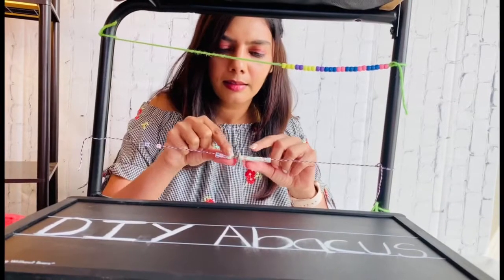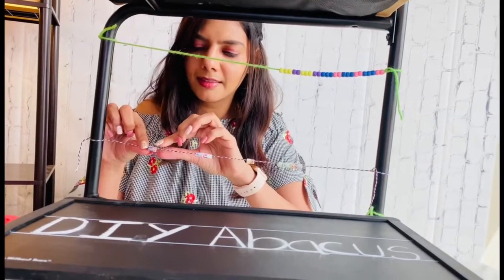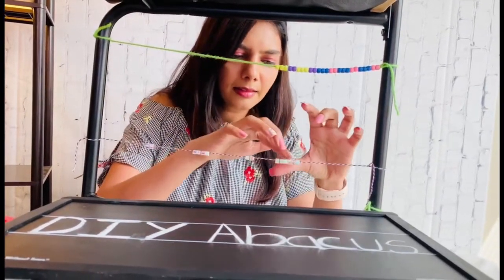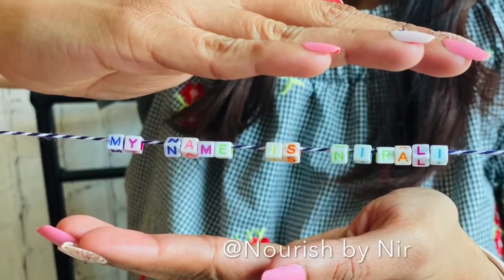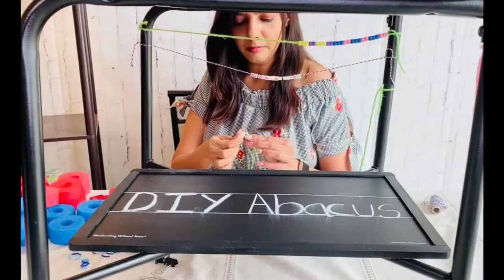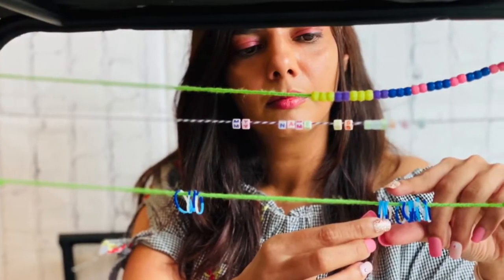Using beads with alphabets can add to the learning experience. You can do letter identification, learn how to spell your name, or even learn to complete a sentence. Rubber bands are known to be super stretchy and serve as a very good fidget for sensory seekers.